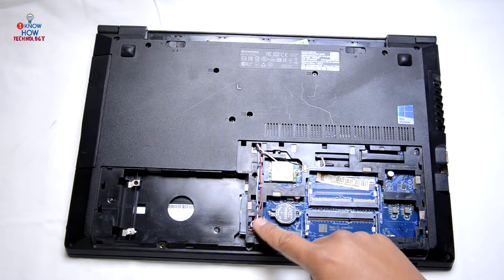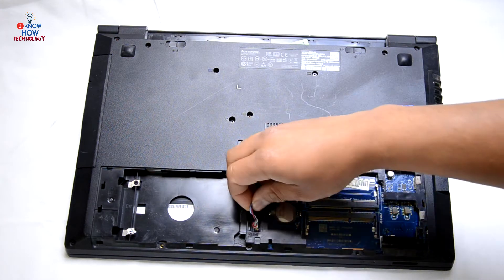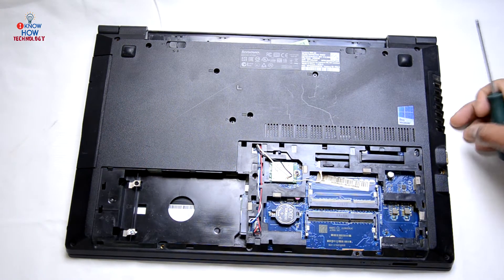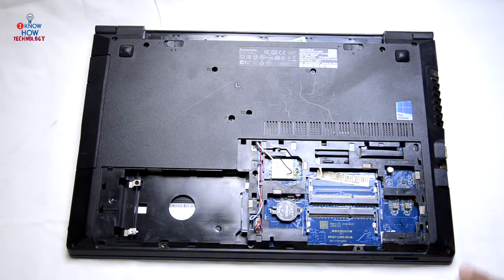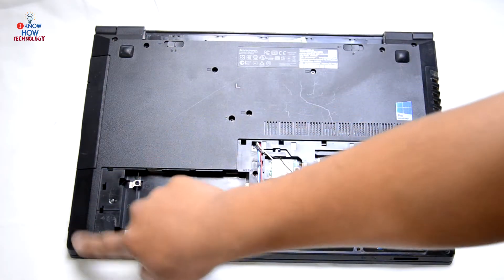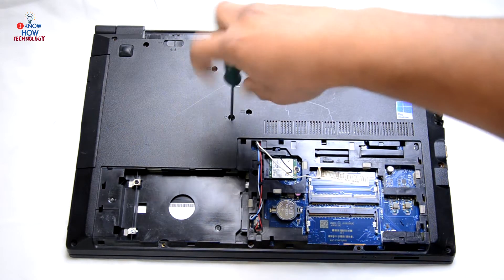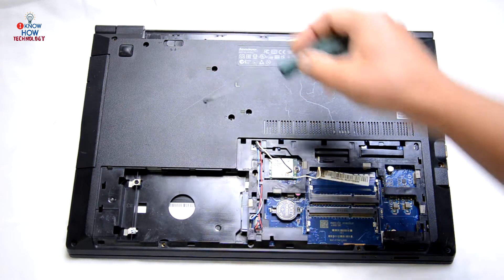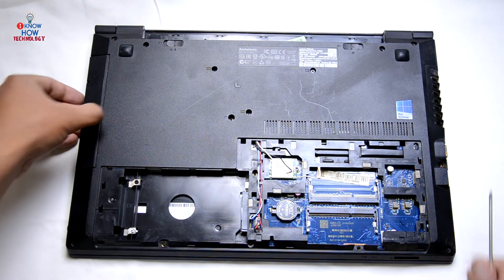You can remove the speaker connector over there, but let's leave it for now. Let's remove the screws. Remove the CD drive first — it's marked over there. The screw is for the CD drive, and then slide the CD drive out.